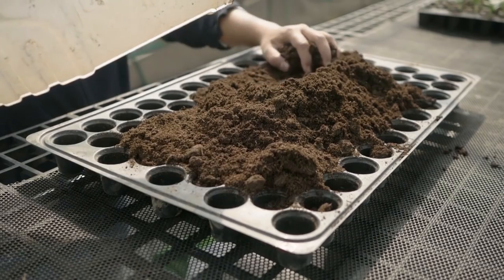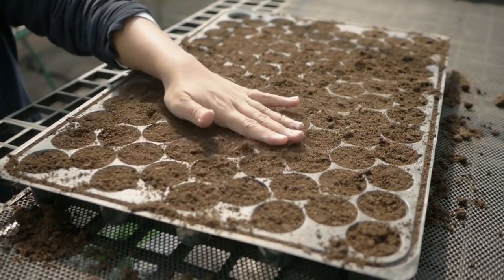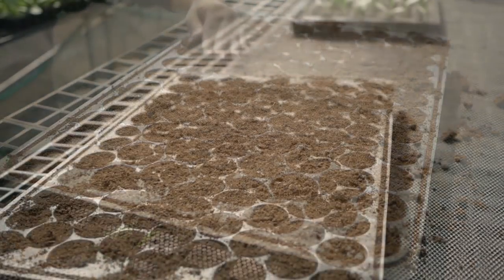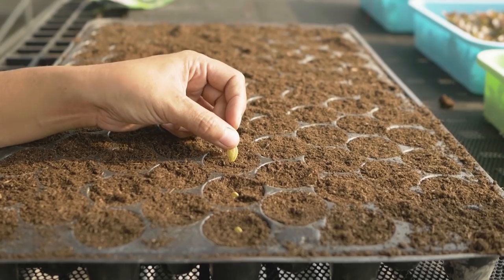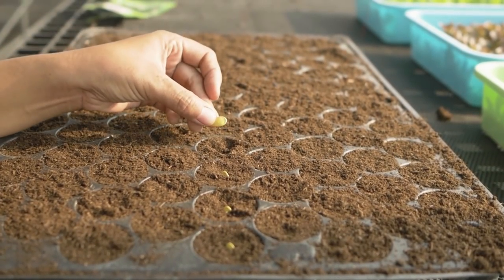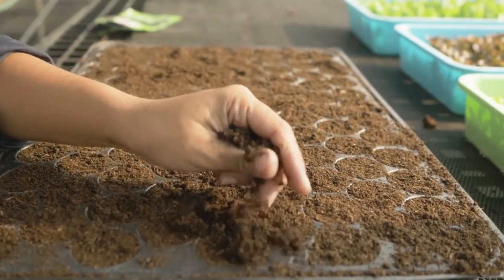Prepare seedlings for a plant population of 2,400 plants per hectare. Place one seed per hole and don't sow too deep — the depth equals the size of two seeds. The best approach is to position the sharp tip where the radical root comes out pointing down into the soil medium. If you're unsure, you can place it flat.